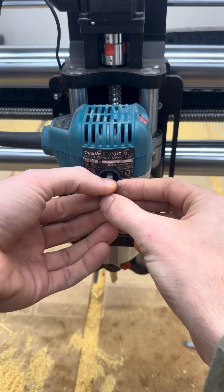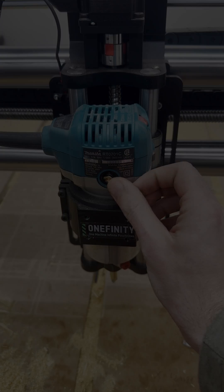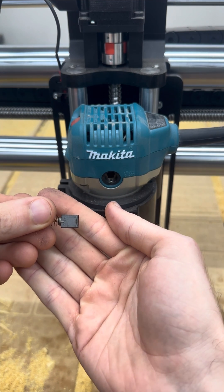Since this brush is okay, we're just going to put it back and I'll turn it around to show you how to access the back brush. Just like on the front, we can see this brush has very minimal wear and still has a lot of life left in it.